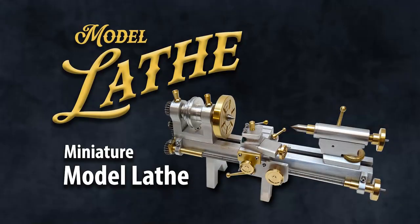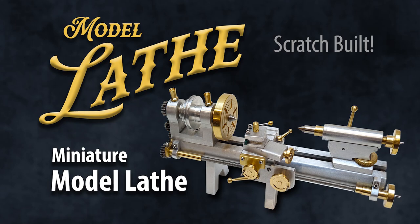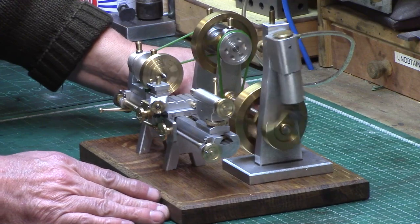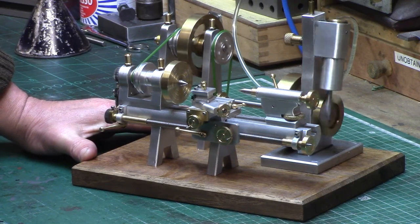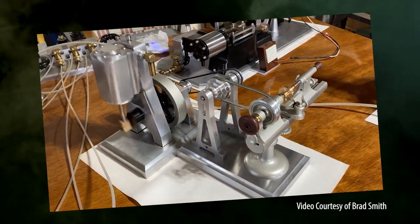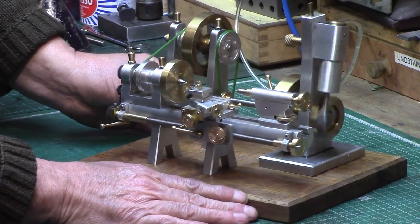Welcome back to the Shed. This project all started from a video I saw online of a model watchmaker's lathe being driven by a small oscillating engine. I just loved the styling of the lathe and the simplicity of the model setup, so I decided it would be a good next project to make a similar model of a lathe to be run by one of my wigwag engines.